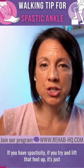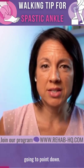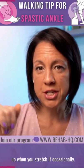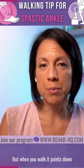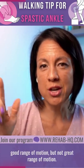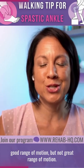If you try and lift that foot up, it's just going to point down. If you're someone where you can flex your ankle up when you stretch it occasionally, but when you walk it points down, that most likely means that you have good range of motion, but not great range of motion.